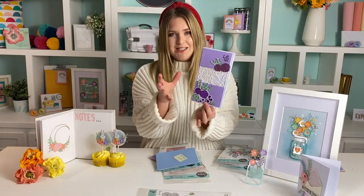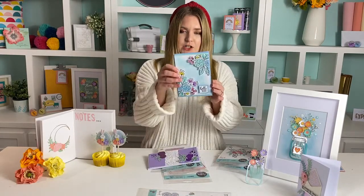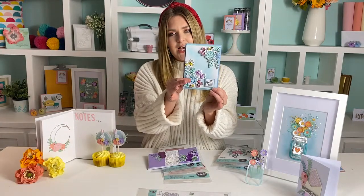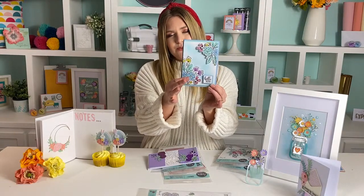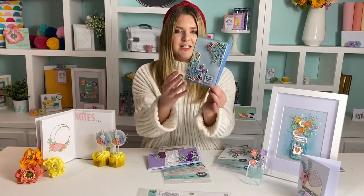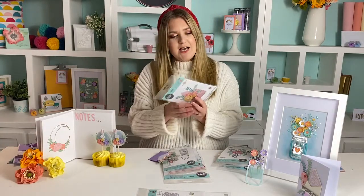I'll show you how to mix and match the dies as well, so if you're looking to buy the whole collection I'll show you how you can use them in unison together. This example is coloured in with pencil crayons, showing how these gorgeous stamps are so clean and really really lovely.